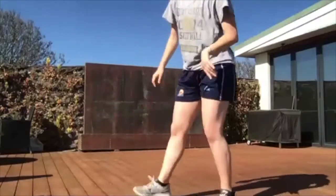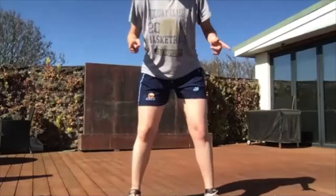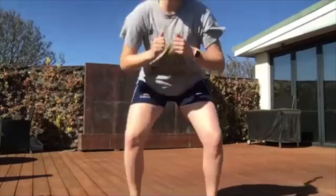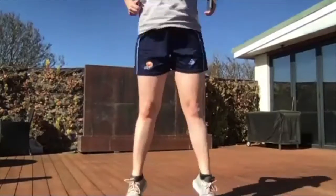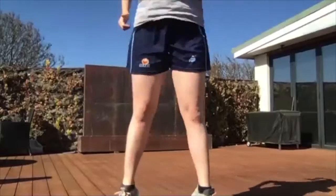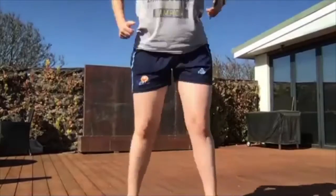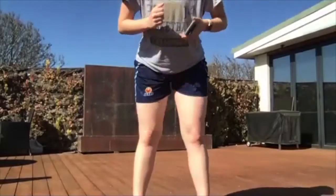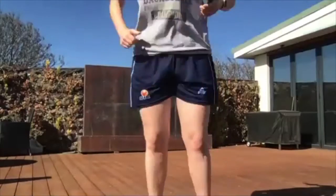Our next one is squat jumps — bend down like you're sitting in a chair, then explode up as high as you can and land back down. I don't want to see your knees all the way over your toes or your knees coming in. Knees out, up and down. Three, two, one, let's go! Land softly and explode up — land like a ninja. Ten, nine, eight, seven, six, five, four, three, two, and one. Awesome work.